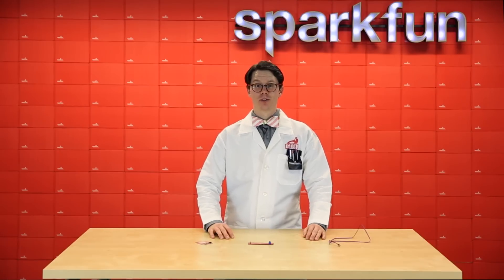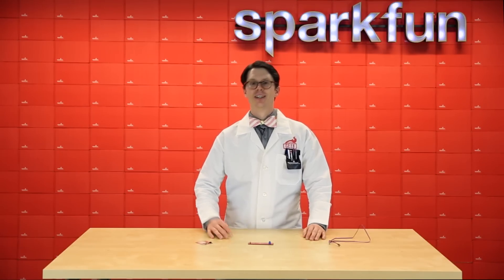Well that's all we've got for this week. I hope everyone's ramping up for Halloween and coming up with cool costume ideas. We'll see you next week.